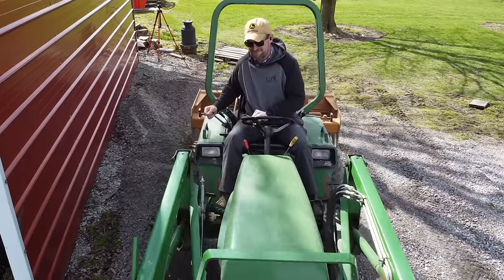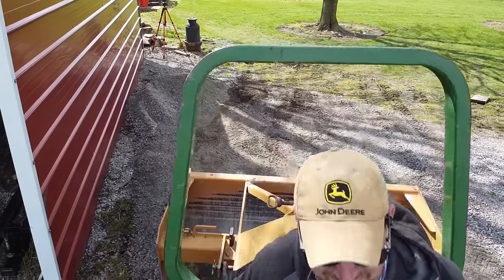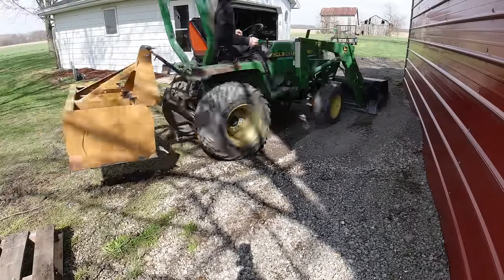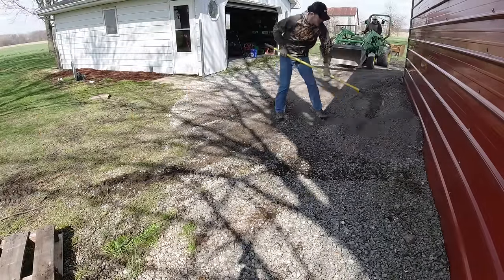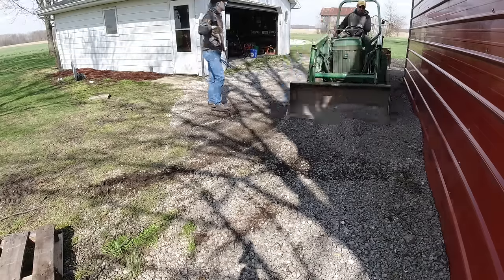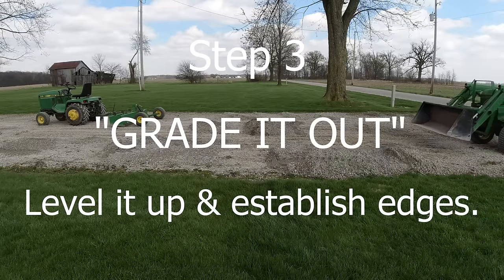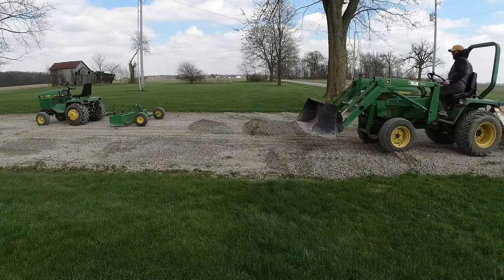I like using the front loader for much of the cutting and filling because I have a background operating a backhoe. But if you don't have a front end loader, you can easily do some cutting and filling with a three-point box blade, or get it done just as well with a pull-type box blade. I'll show you the difference between all three as we grade it out and work on grading all these piles and fill areas.